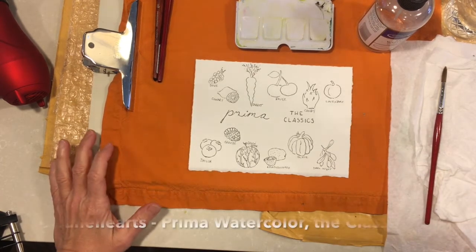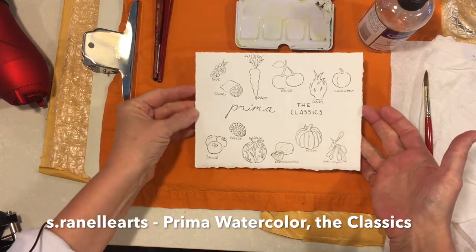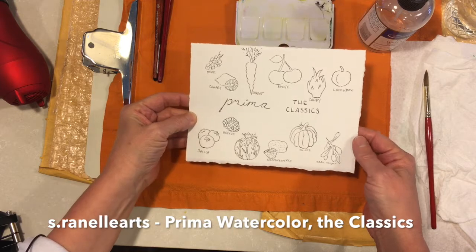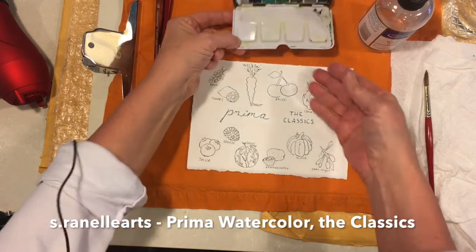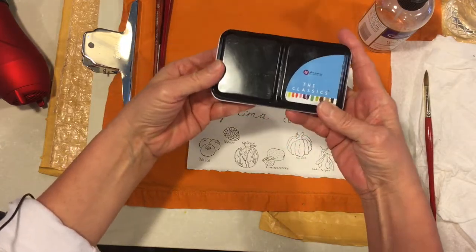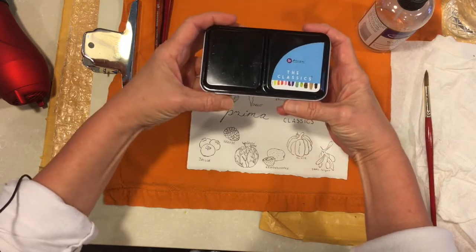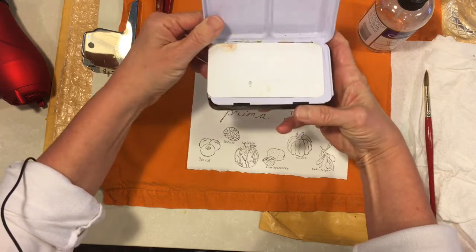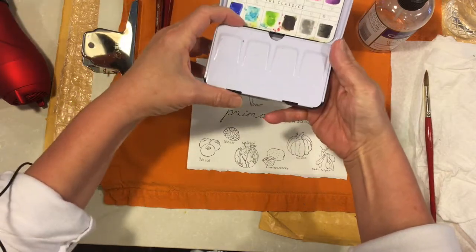Hi, it's Sandy with Etrinelle Arts. Today I will be swatching out the colors from the Prima Marketing Watercolor Palette, and this one is the Classics. Let me start by showing the palette. Here it is. This is the first palette that I got from Prima and I've had it for a while, so let's first talk about the colors.